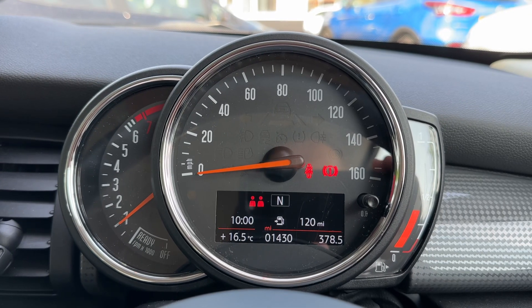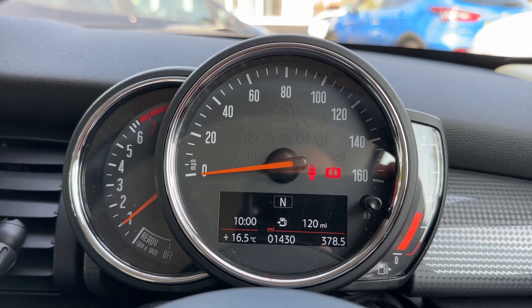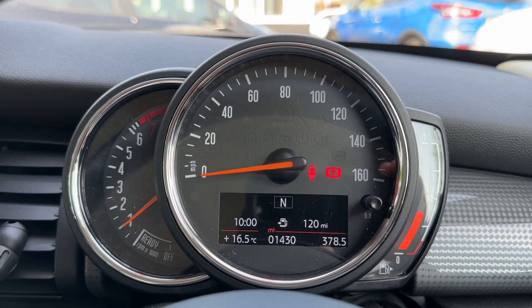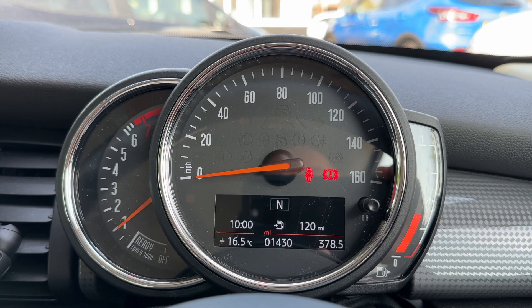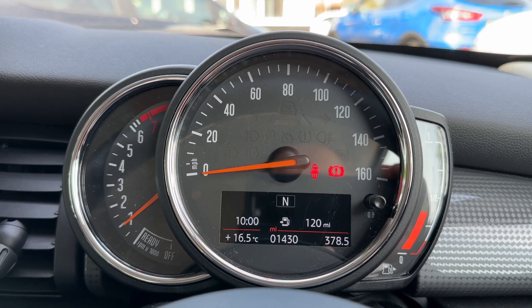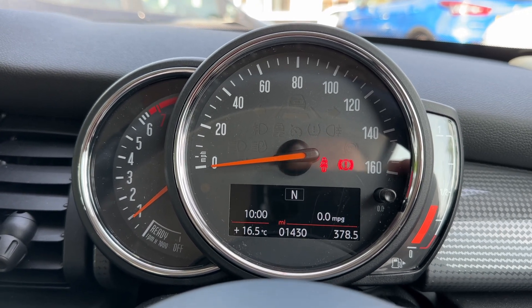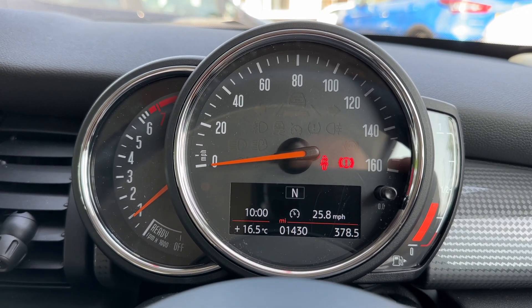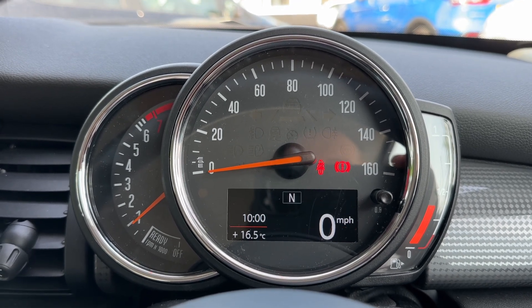Now that we're inside the car, we'll start with the dials. On the left hand side we have the rev counter, the speedometer in the middle, and the fuel gauge on the right hand side. In the middle you can also see the total miles of this car, which are only 1430 — very low mileage. You can change the information displayed above that by pressing the button on the end of the indicator stalk, with various trip computer and fuel economy information available, plus a digital readout for the speedometer.